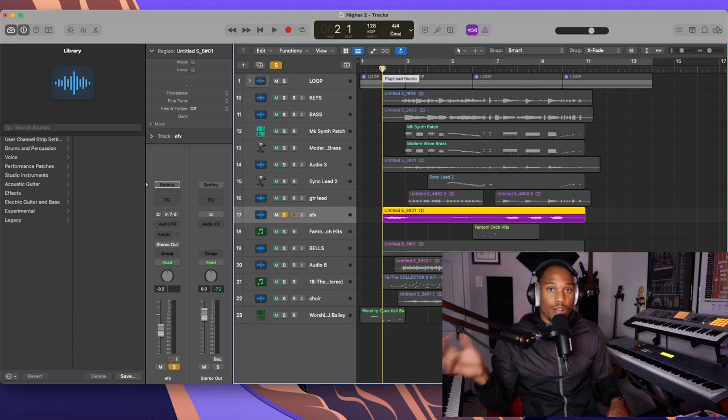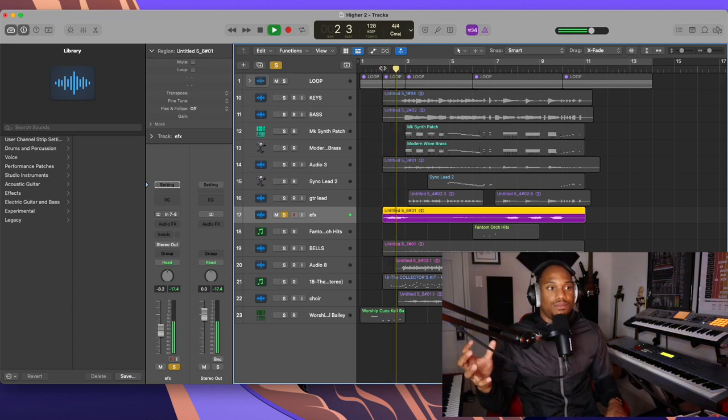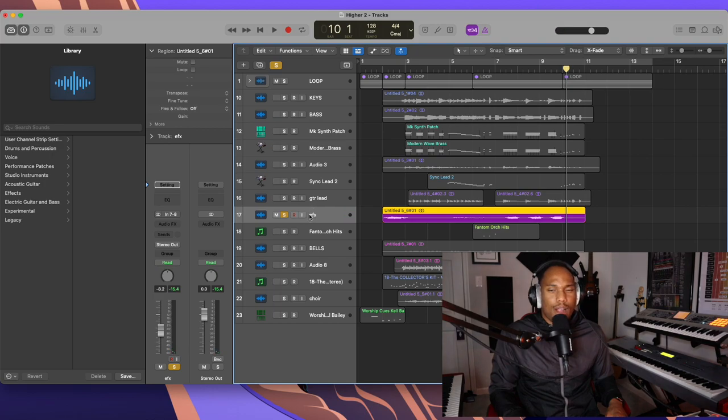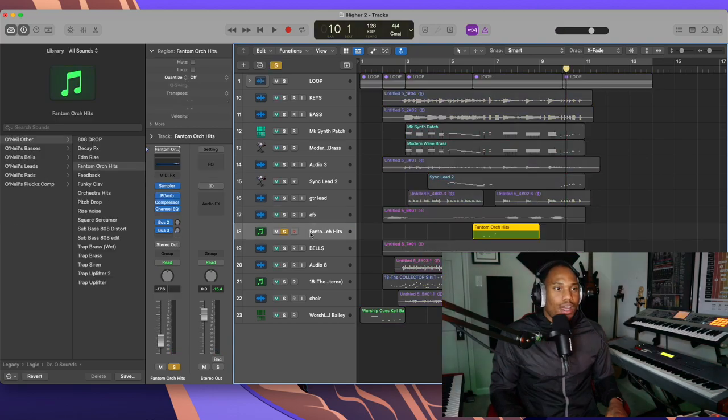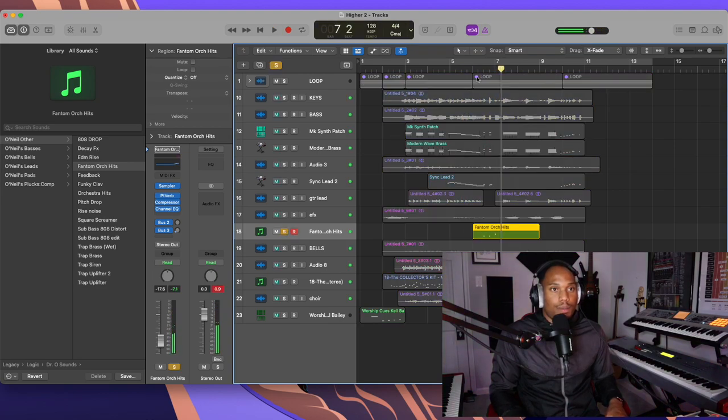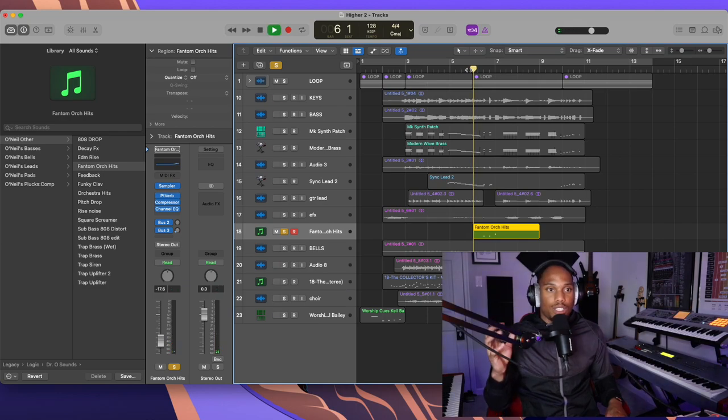The next sound I have I call EFX — they're like special sounds, basically sweeps. I've got this in the intro of the intro. It's super simple, not doing much, just kind of adding to what we already have. I've got another sweep, also from my Roland Integra 7, and then we have some orchestra hits highlighting this big part right in the middle of the intro.